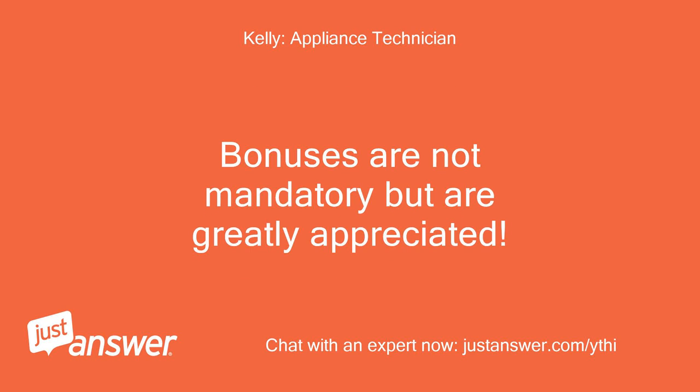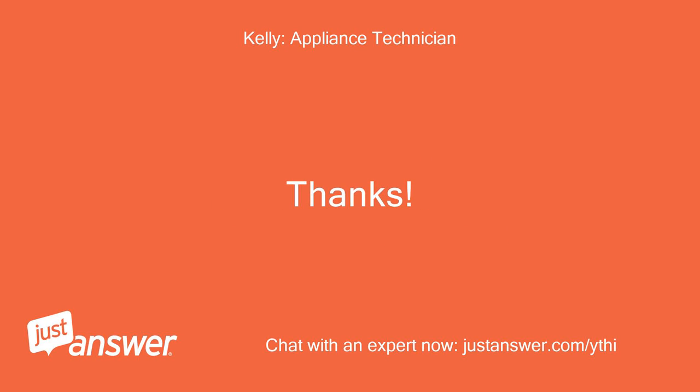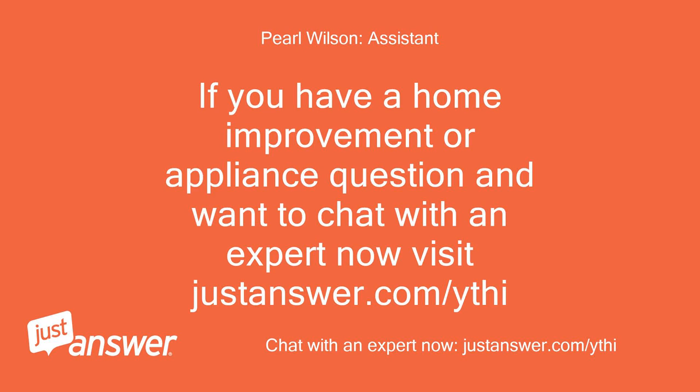Bonuses are not mandatory but are greatly appreciated. Thanks. If you have a home improvement or appliance question and want to chat with an expert now, visit justanswer.com/ythi5.